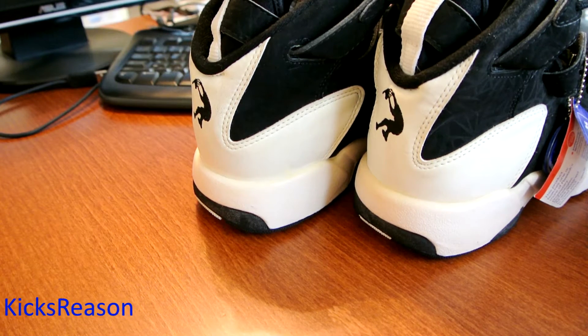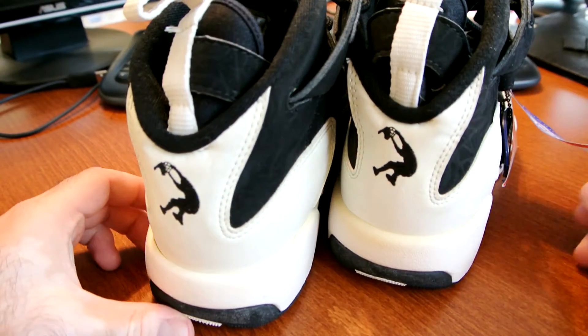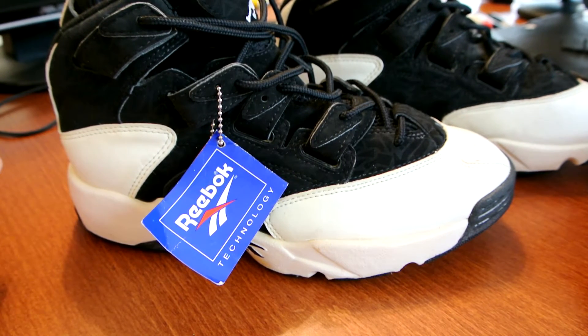Quick Throwback Thursday video showing a model that's not very popular — not a lot of people know about it, but it's very interesting and something I really loved back in the day when they came out. This model, as you can already guess, is the Shaq Trainer, in this beautiful black and white colorway. They actually created two models called Shaq Trainer — the very first one is even less popular than this one, with a different upper. I have pictures and will probably upload them sometime in the future.